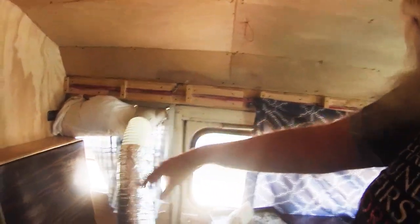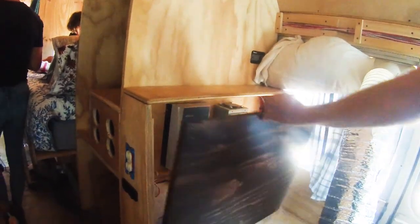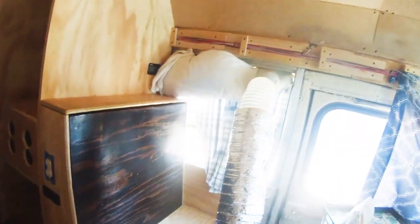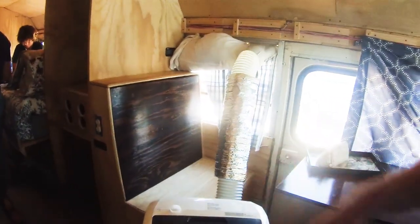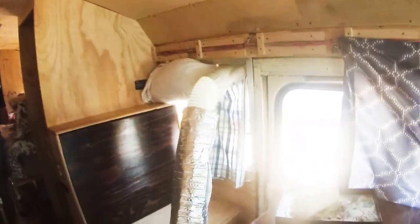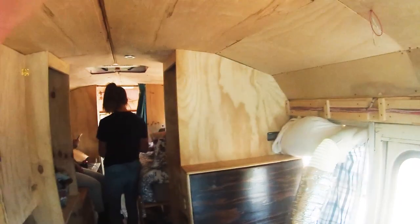All the electric is back in here and all of the batteries are underneath. Right now we've got a portable air conditioner going in here because, well, it's going to get over 100 degrees again today.